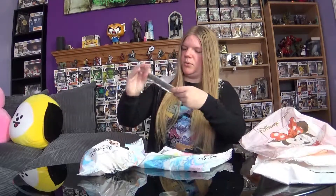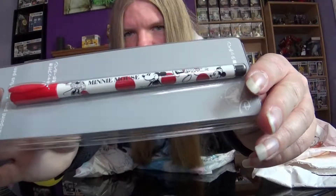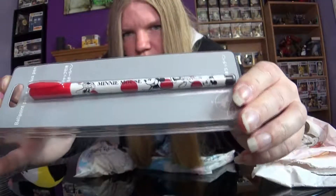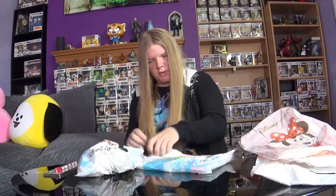This feels like it could be a pen of some sort. Oh, that is pretty. I've got a Mickey Mouse and Minnie Mouse ballpoint pen, but it's like the old style Minnie — when Walt first started drawing her. That's nice. Pens are always a good thing to have.